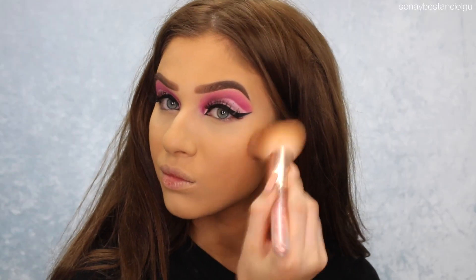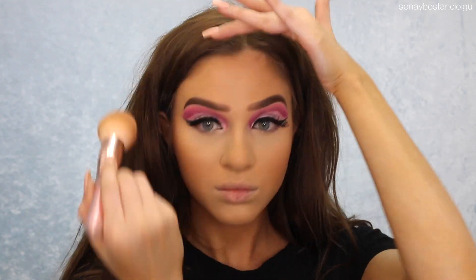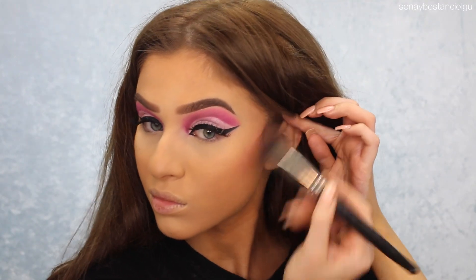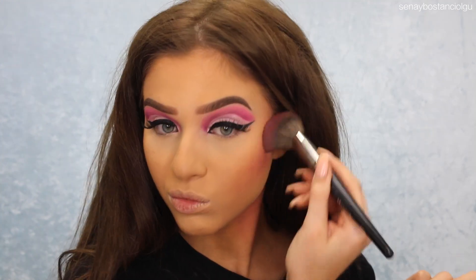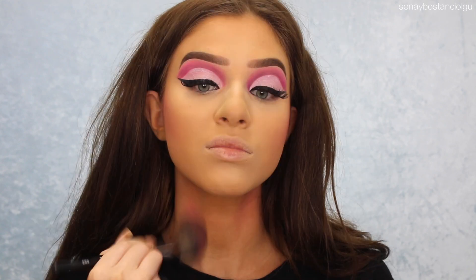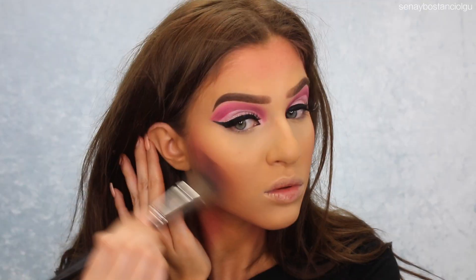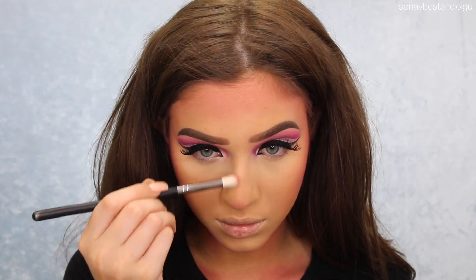I'm taking my Hourglass Luminous Bronze Light and I'm just bronzing up my face. Then I'm going back in with my Beauty Killer palette, taking the color Star Power, and I'm going to contour my face with this pink shade — doing my cheekbone area and also the sides of my neck and collarbone. Just kind of chiseling out my face with a pink shadow. Until you look like you're sunburned, you're doing it right. And I'm just doing my nose as well.